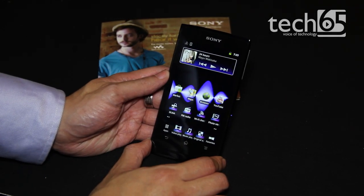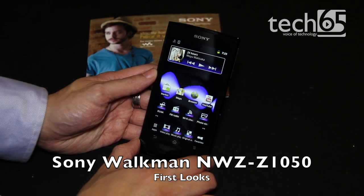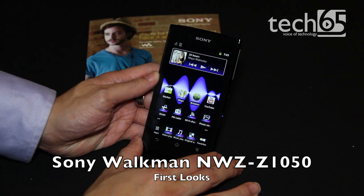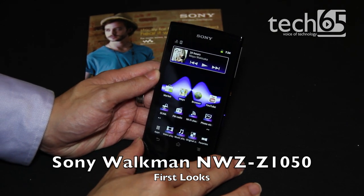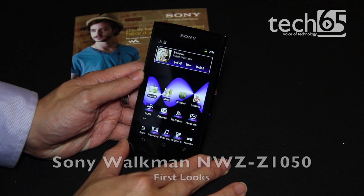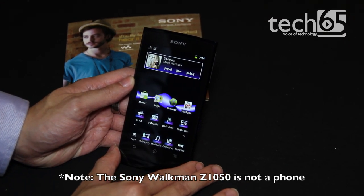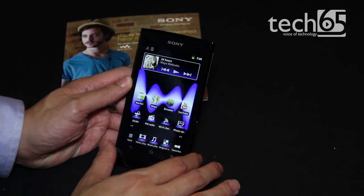Hi, this is Justin from Tech65 and today we have here the Sony Walkman Z1050 mobile entertainment player. This is the very first Android device from Sony that is running purely as a mobile entertainment device focused under the Walkman brand.